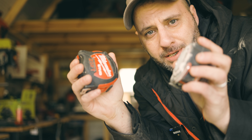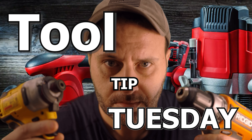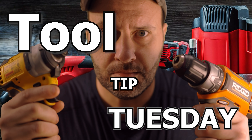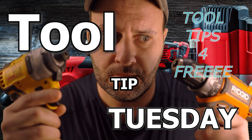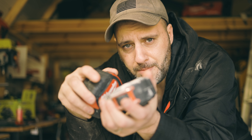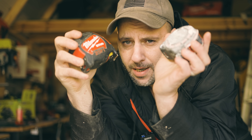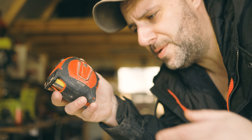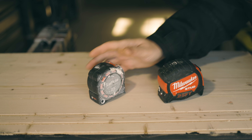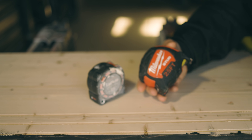I got a couple tape measures and it's Tuesday — you know what that means? What's up everybody? My name is Clint and welcome to the Tool Review Zone. Tool Tip Tuesday. We got a couple boring tape measures here. They're good for measuring and all, but you can do a really cool trick and I'm going to show you it under two minutes. Let's get it going.